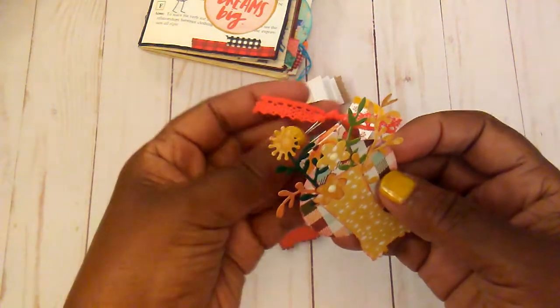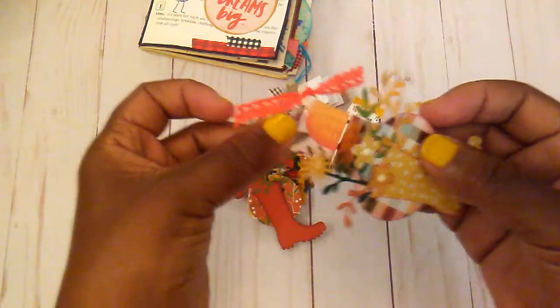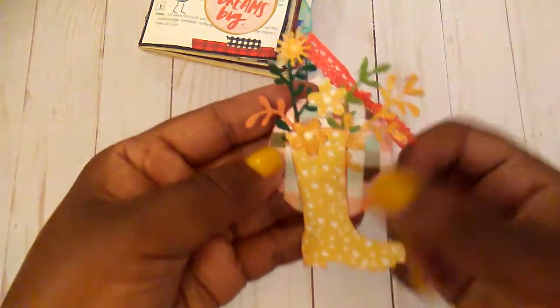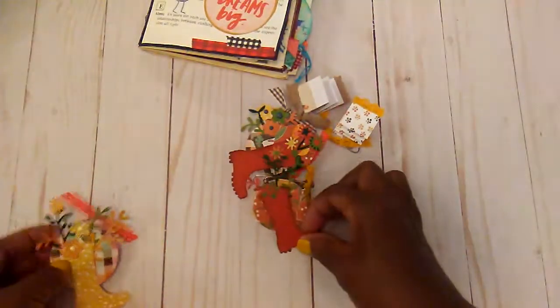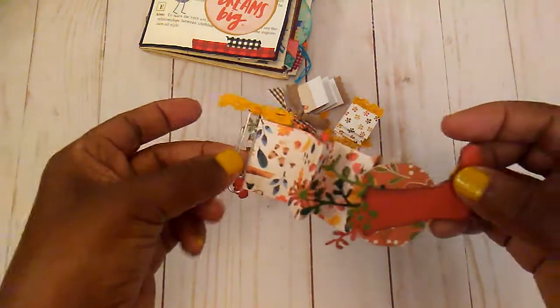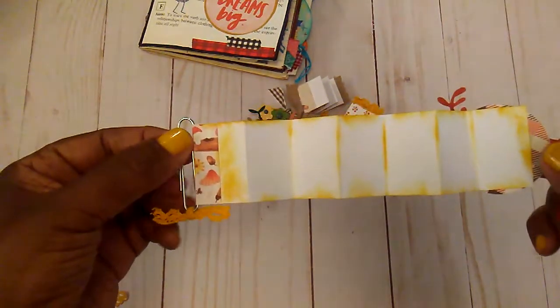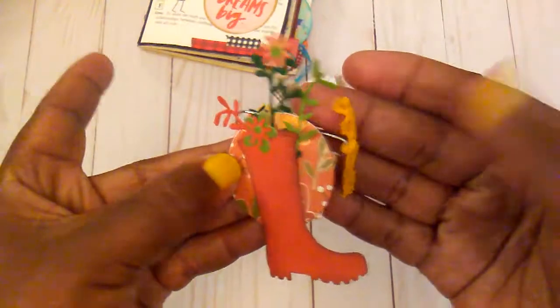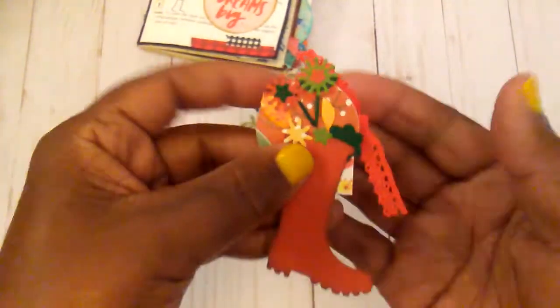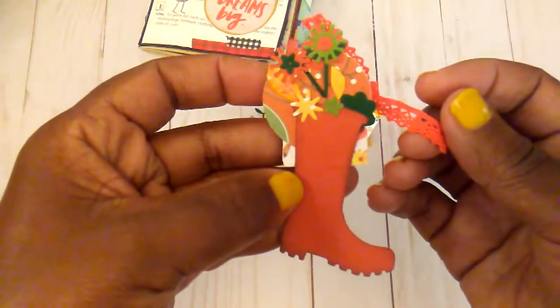I decided to make another one of my little accordion paperclips and just added this boot on there. And then I also did this one, and this one. The thing about these is you can journal on the back and then just clip them in your journal, and you've got a cute little element to add. This one here, and this one.